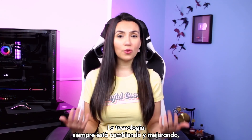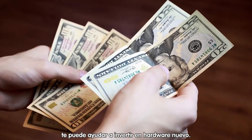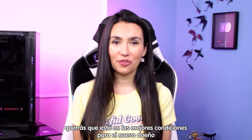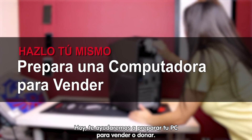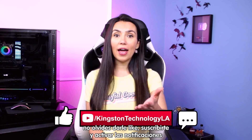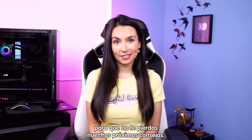Technology is always growing and changing, and selling your current still high-functioning PC could make way for you to invest in some new hardware you've been eyeing. Once you've sold it, you want to make sure it's in tip-top condition for the new owner without your personal account information or years of lost fanfiction. Today we will walk you through preparing your PC for sale or donation. If you find the tips in this video useful, please like, ring that bell, and subscribe so you don't miss out on any future tech tips.